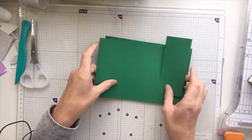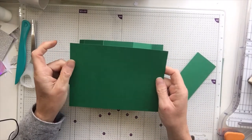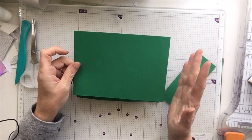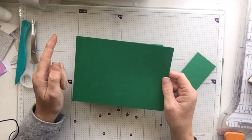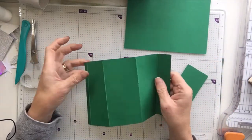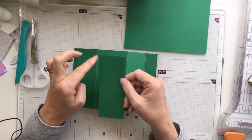I've done a little bit of prep already just to save time because I know we're all very busy. You will need — and you'll get one card out of a sheet of A4 — a scrap of the same colour as well. You need a piece that is five by seven, a piece that is five by seven and a half, and a piece that is two by five.